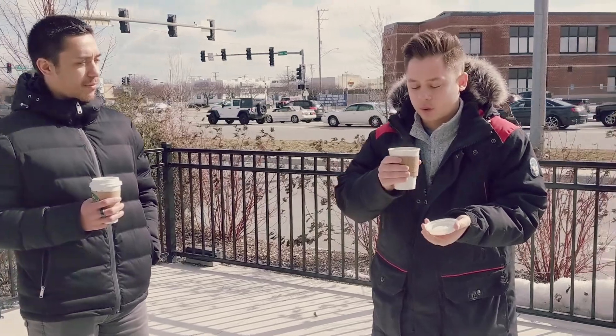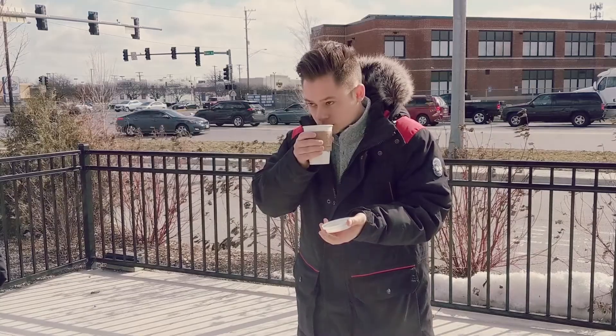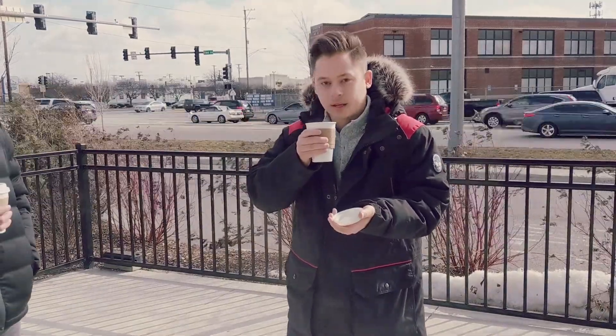Yeah, it's steaming hot. Let me give it a little blow. It smells nice, but it does smell a little burnt.